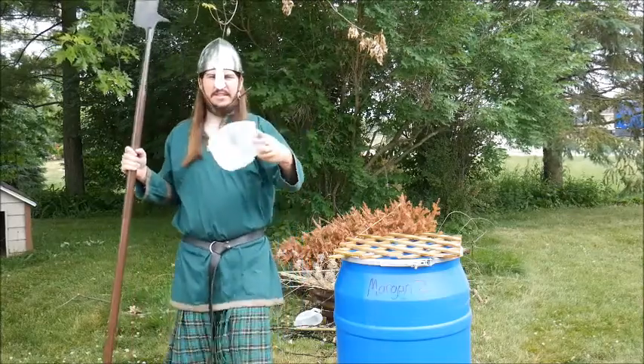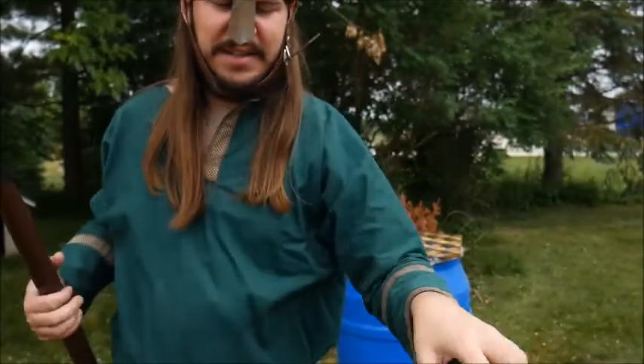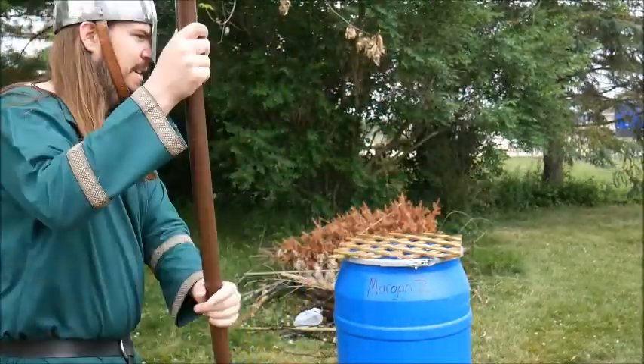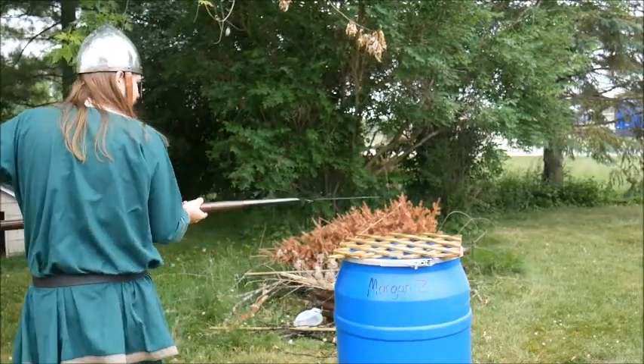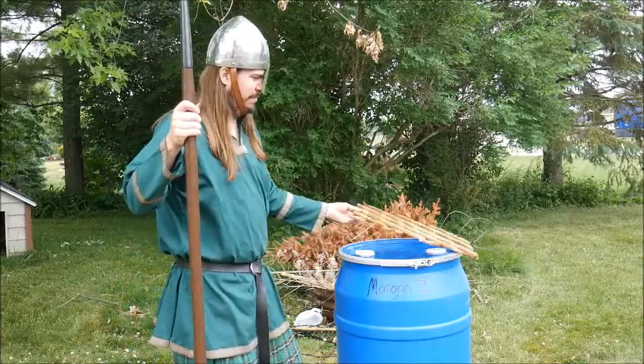Look at that — look how nice that is. Get a good hit on it when it comes in and cuts like that, because then you swing it and it gets caught right there in the crescent. Oh, that's going to be nice.